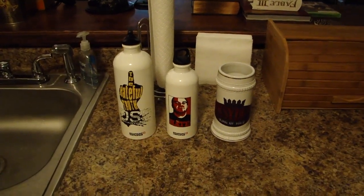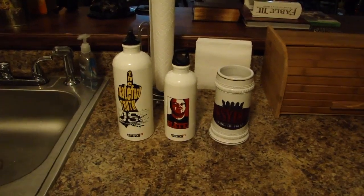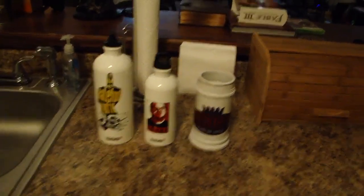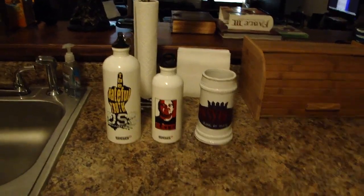Alright, what is up? This is DSP, and this is another edition of DSP Tries It, but a lot different from the other ones I've done up to now. Simply because this is the first episode where I'm not going to be looking at or reviewing food. And this comes from a fan request.